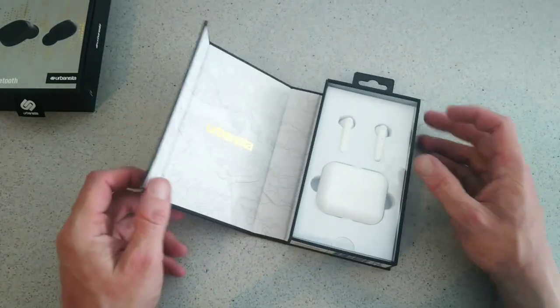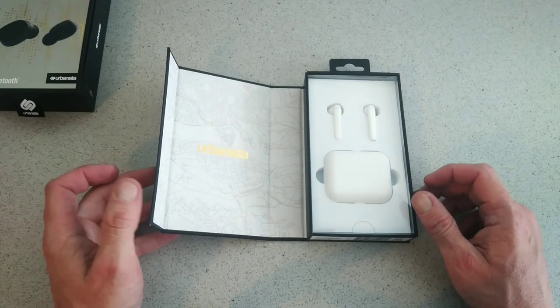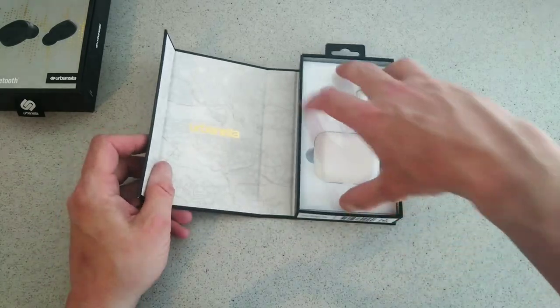You'll get three charges per case, which is not too bad. You have hands-free and all that kind of jazz as well. So let's check them out.